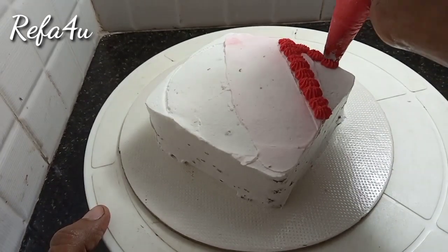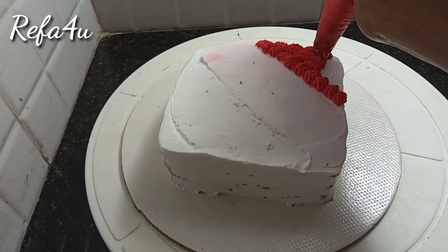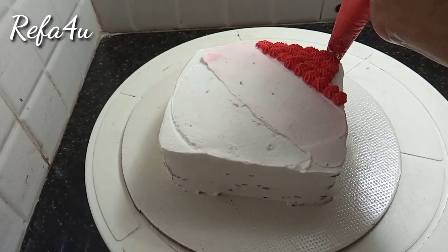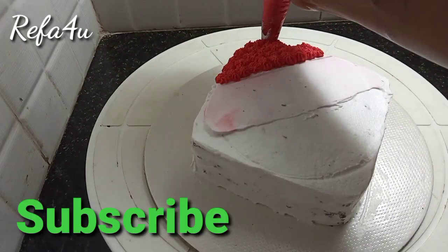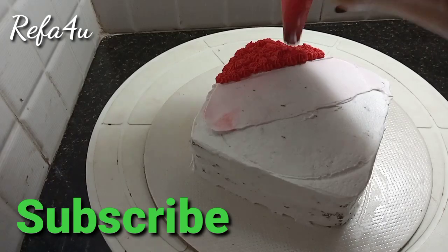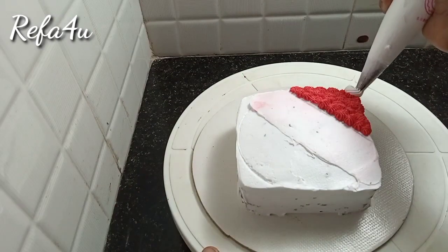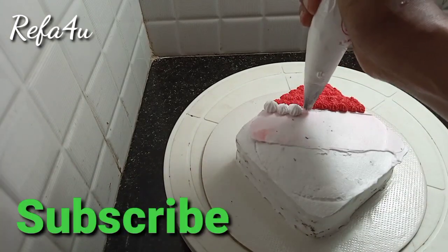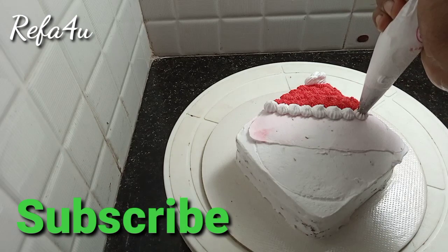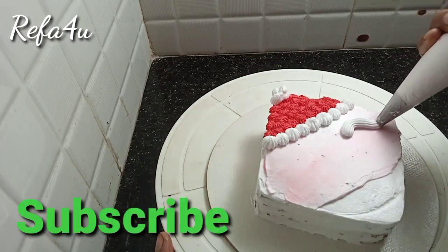We continue applying decoration to the surface layer by layer on all sides of the cake.